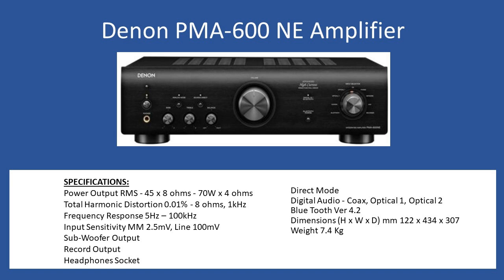Denon has also provided a subwoofer output with terminals on the rear of the amplifier. You also have a record output, so you can input analog or digital signal and connect that to a recording device. As is typical, there's a quarter-inch headphone jack on the front — if you want personal listening, you can switch off the speakers and connect your headphones. It also has a dynamic tone mode where you can bypass the tone circuits, including the balance, bass, and treble controls.